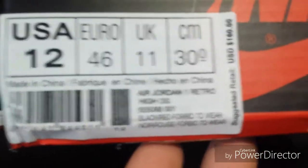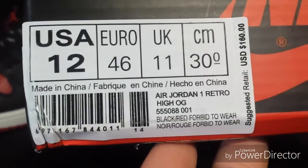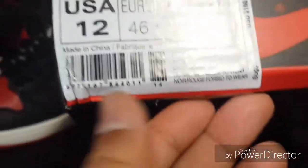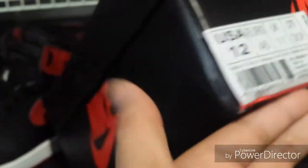Let's look at the box and the label. It says — I think 'forbid to wear' — I guess that's the 'band' thing. The box came a little smashed, that's the only real ding I saw on these. It's got a little hologram sticker on it. Inside it's got the stuff that comes with it — the ankle inserts, shoe trees, paper. It also came with a little keychain and a card.